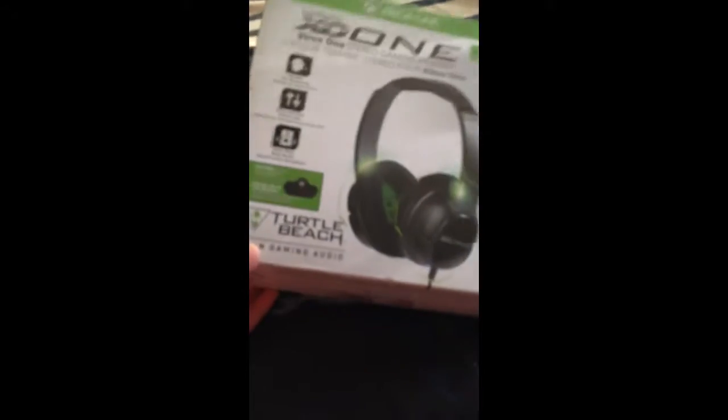Welcome back, and today I'm bringing you an unboxing video of the Earforce X01 Xbox One stereo gaming headset. So let's get right into it. I already took the tape off so I don't have the hassle of that on video.